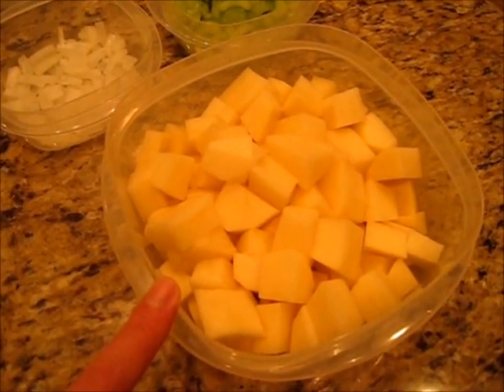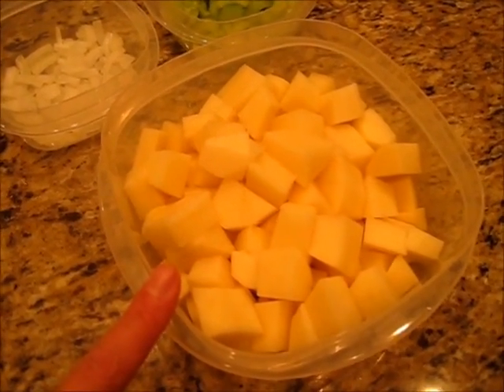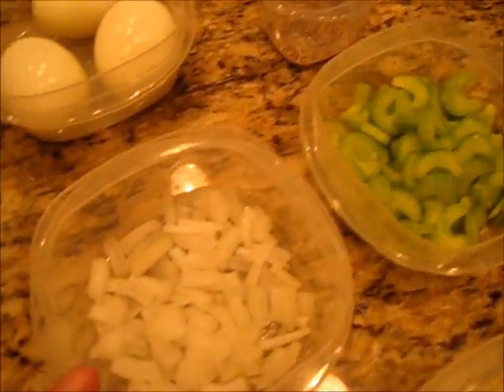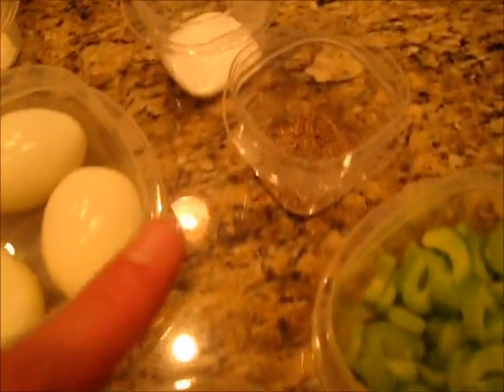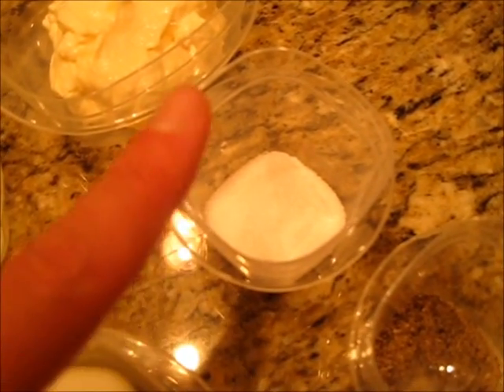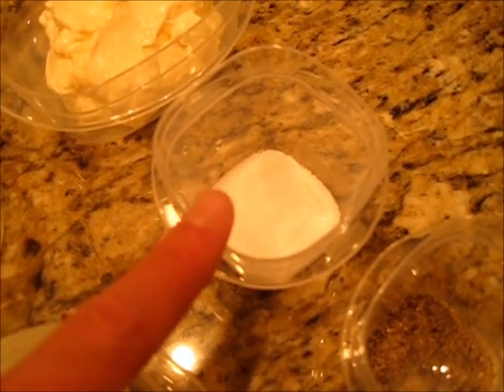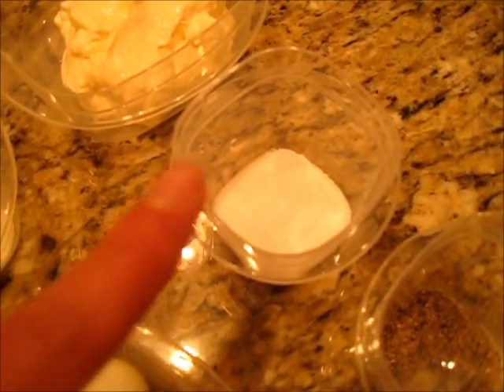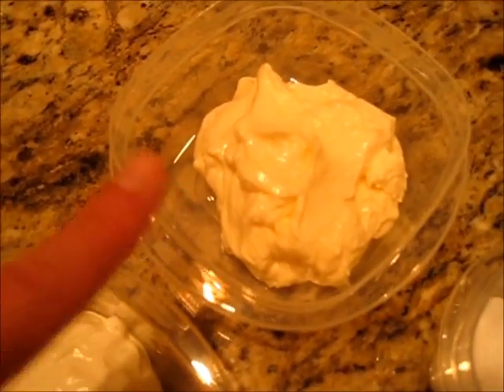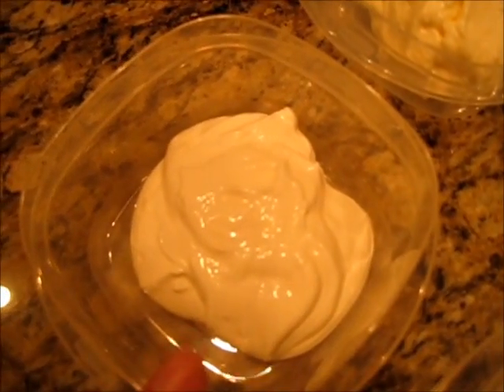I'm going to start off with five cups of diced potatoes, one half cup of celery, one fourth cup of onions, one half teaspoon of fresh cracked pepper, two teaspoons of kosher salt — I'm going to add one teaspoon into the water with the potatoes as they cook — three hard-boiled eggs that I'm going to chop later, one half cup of mayonnaise, and one fourth cup of sour cream.